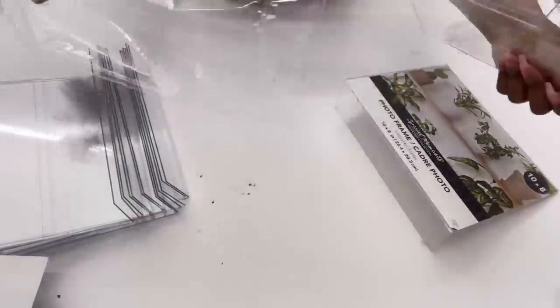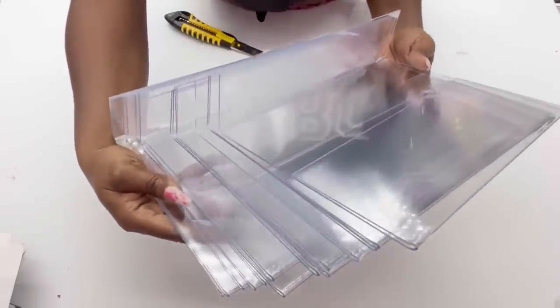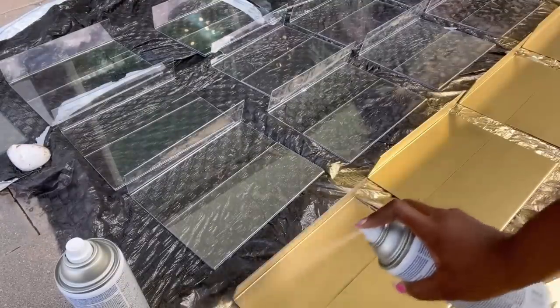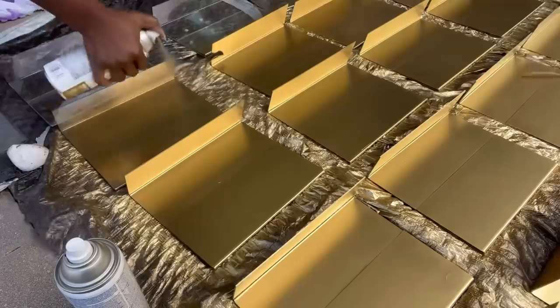The size of the wall you want to cover will determine how many of these you would get. I got 28 because it's what I'll be needing for my wall. After I was done removing the paper and the protective film, I took them out and spray painted just one side gold — and that side is the inner side of the photo frame.